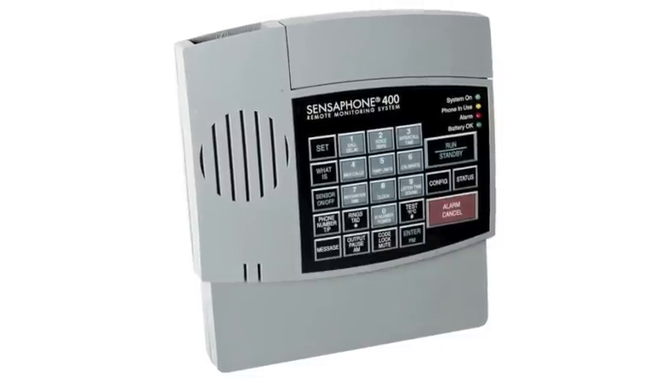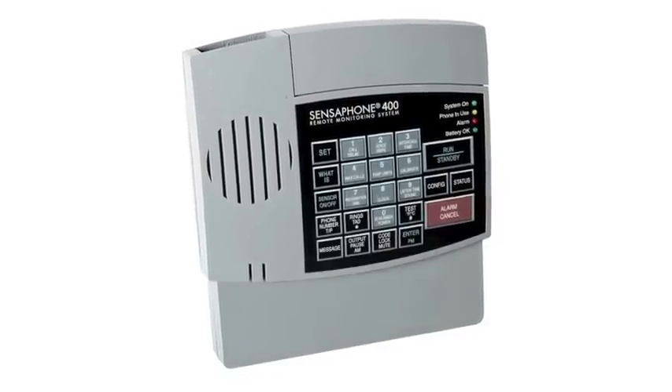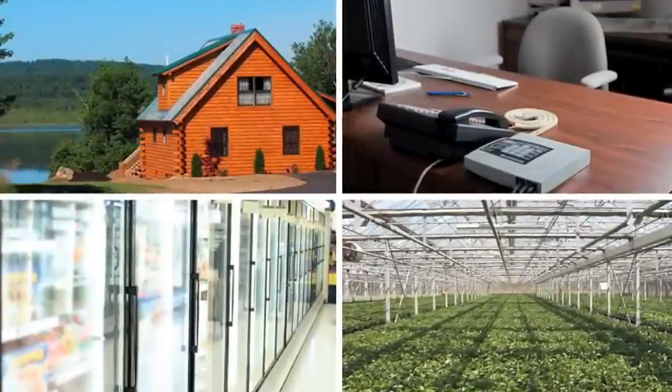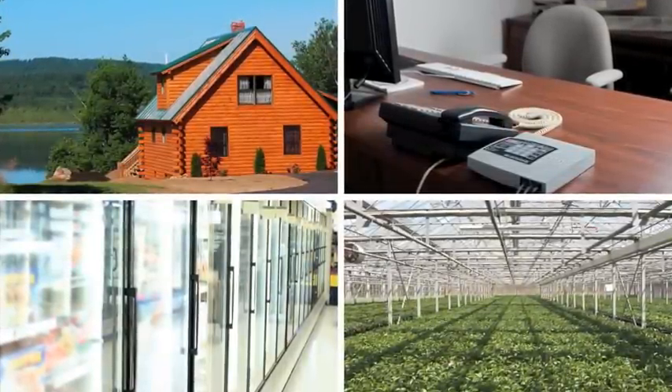The Model 400 is a fully programmable remote monitoring system that offers extensive on-site and remote monitoring capability. It's ideal for residences, small businesses, greenhouses, cold storage facilities, or any remote facility.